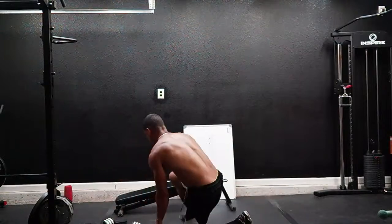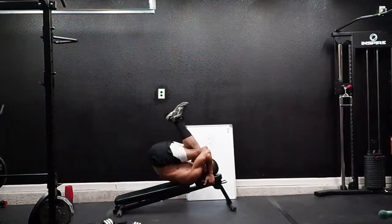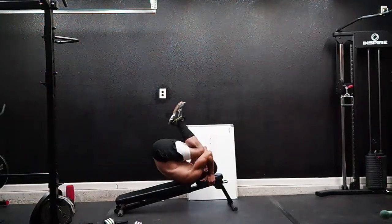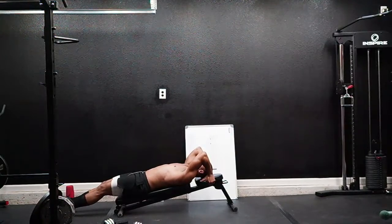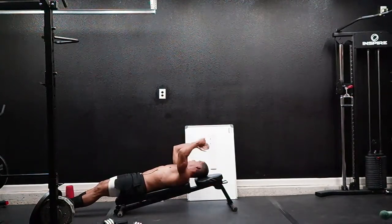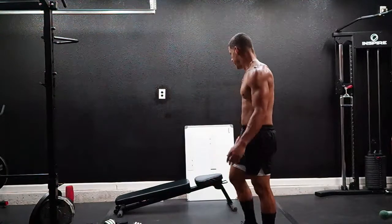Try to finish before the minute ends — that's why you're going to see me working quick here. Here we go, leg raises: one, two, three, four, five, six, seven, eight, nine, ten. Twelve seconds to breathe. One, two, three, four, five, six, seven, eight, nine, ten.